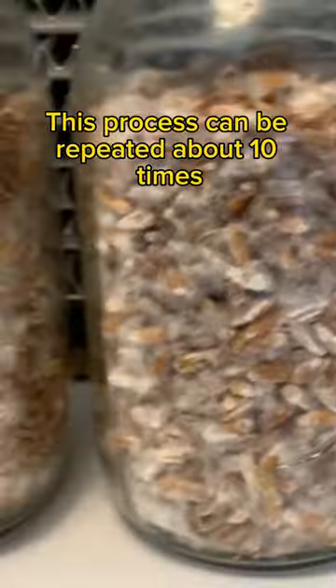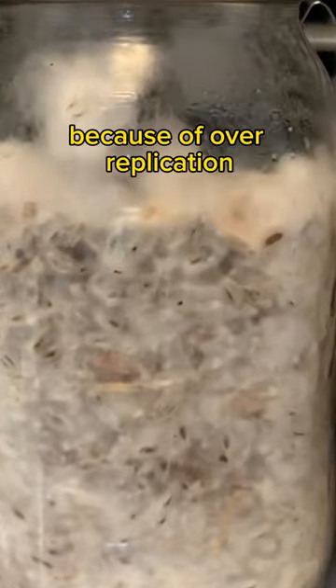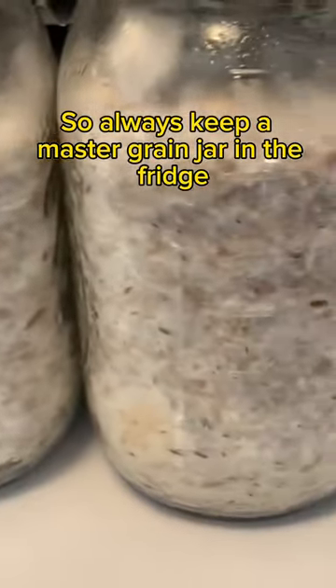This process can be repeated about 10 times before the mycelium ages and degrades because of over-replication. Always keep a master grain jar in the fridge.